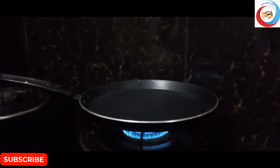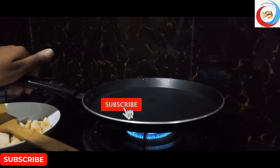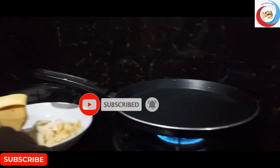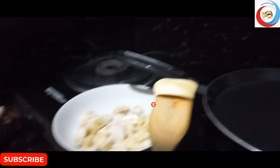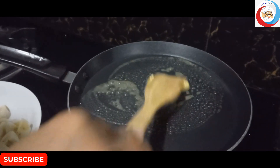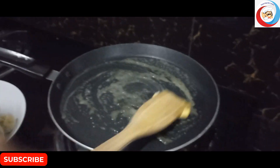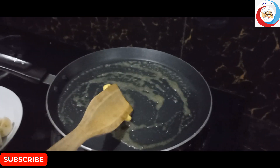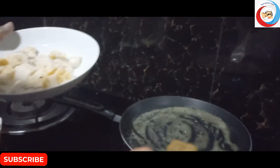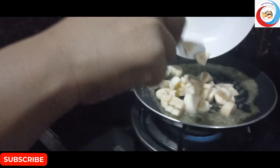I think this is the product — I like it, I think it's a very good thing. Of course, I'm going to put it in the pan.